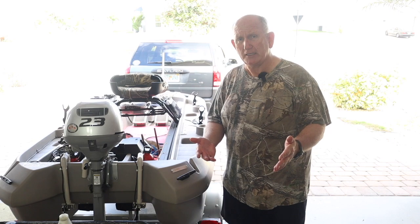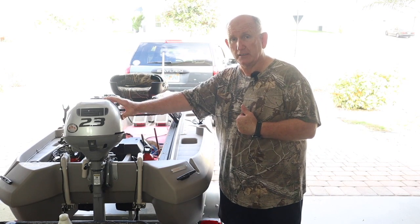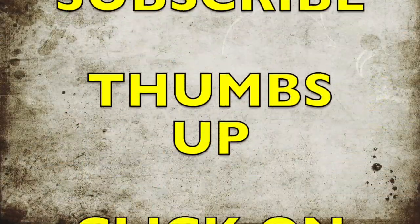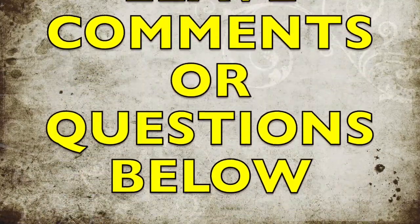If you haven't done any kind of maintenance to yours, you can see how I do it anyway, and I try to follow the manual. Don't forget to subscribe or give me a thumbs up, click on the bell, share with your friends, or leave comments and questions below.